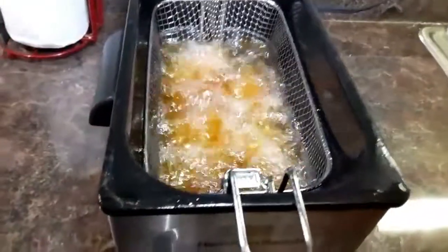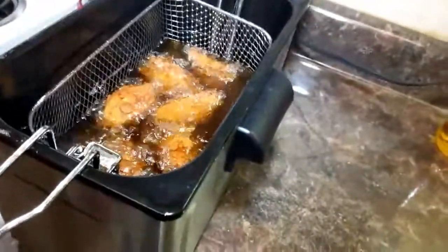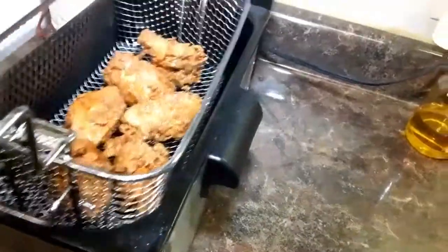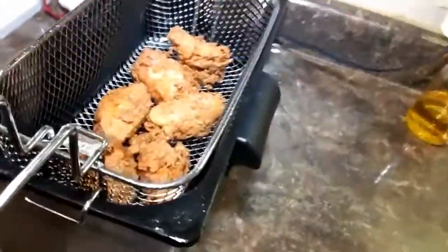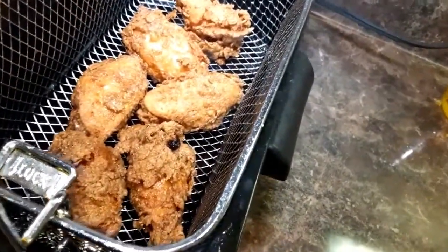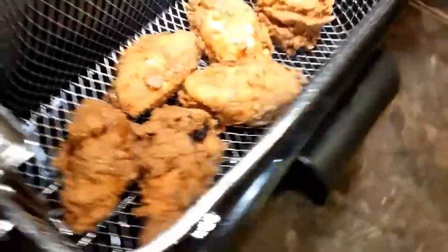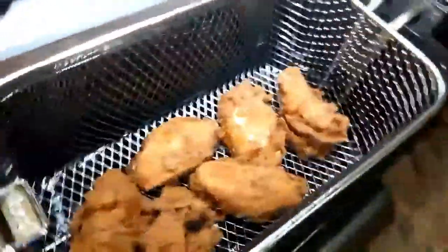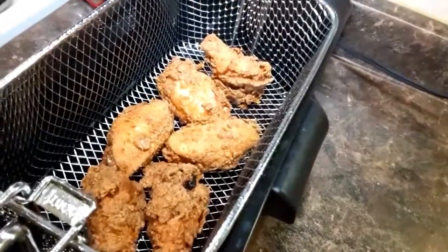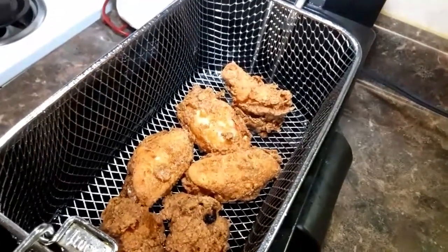All right, I'll be back when it's done. All right, I'm back — I think we are done. Man, it looks good already. Set the basket up so all that juice can drain. Yeah, look at that — yes sir, that looks good. Crispy fried chicken — I'll let it drain for a little bit, then plate it up and give you a taste test.